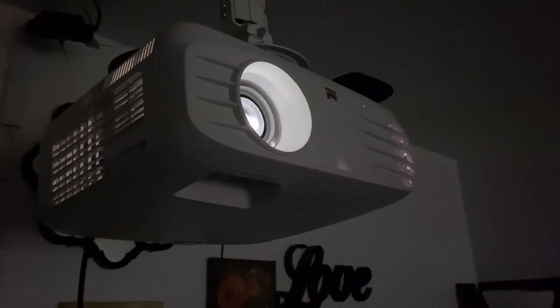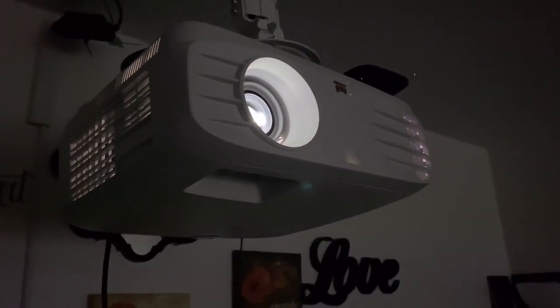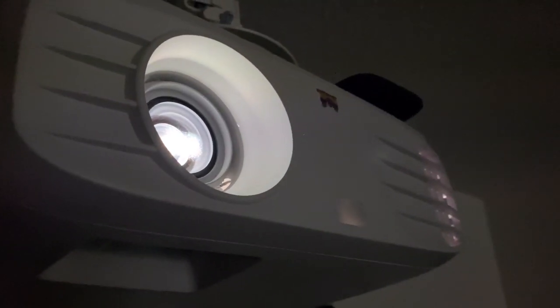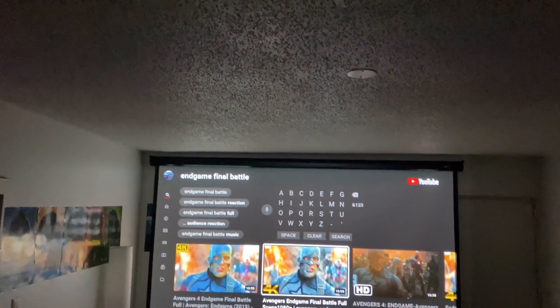You can always get a TV, but if you really want to get that theater experience you have to get a 75-inch or bigger, and those TVs run anywhere from $2,000 to $4,000 to $5,000 to $10,000. You can get this setup right here for under a thousand dollars and be happy.